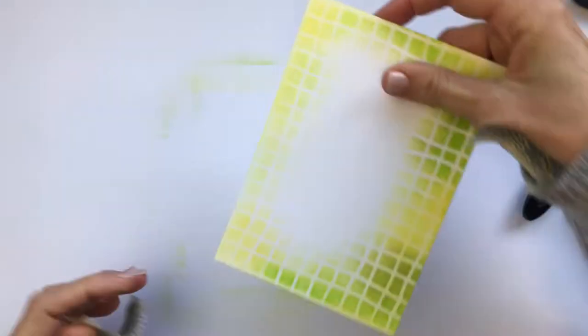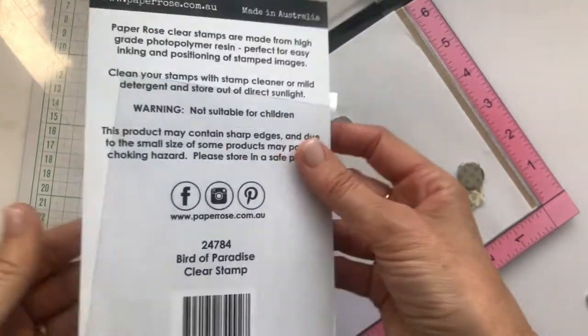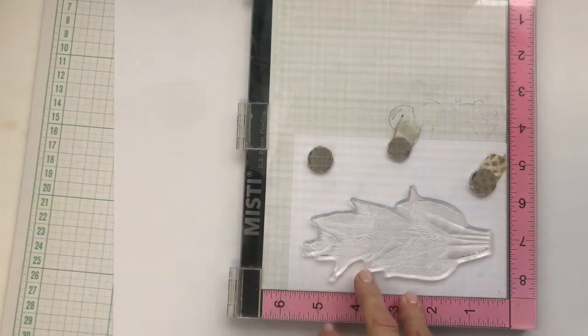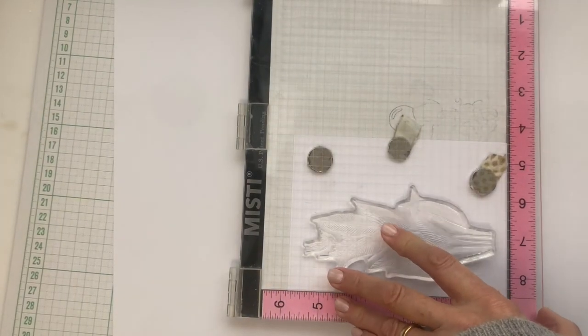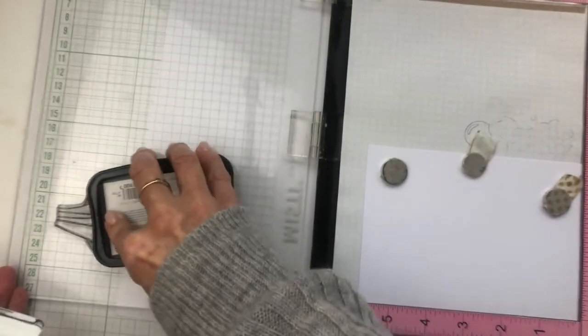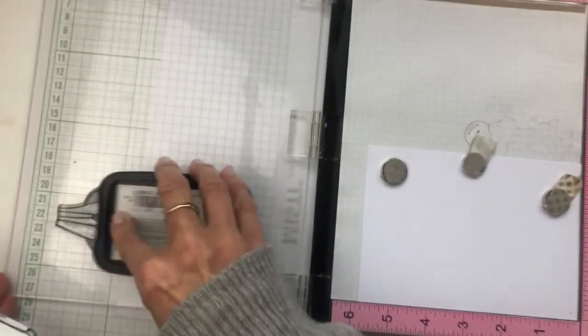And here's the stamp — it's called bird of paradise and I'm going to stamp that with Memento Tuxedo Black ink. I've got lots of different ways that I prepare a new stamp, but one of them is to just stamp it off onto some scrap paper first to kind of prime the stamp and also to check the image.